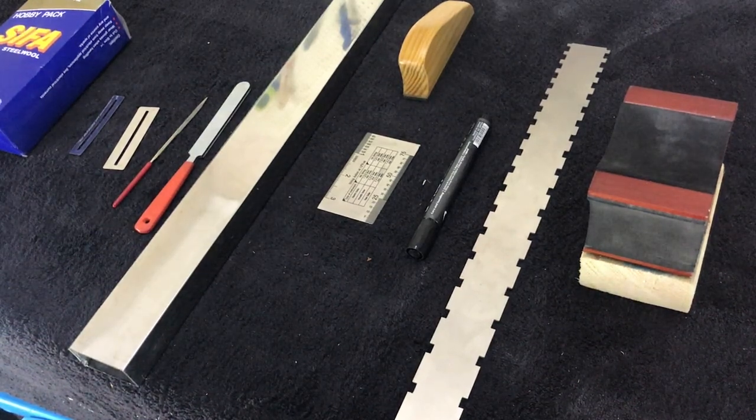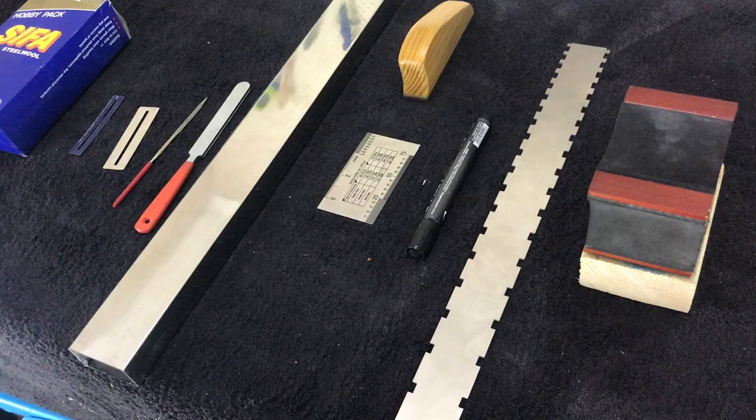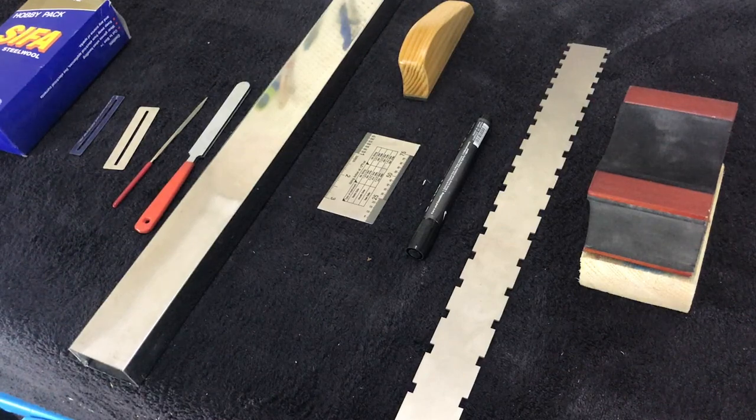Hi, my name's Marty and today we're going to be fret dressing a guitar. Fret dressing involves three specific tasks: we're going to be leveling the frets, which reduces the incidence of fret buzz and dead notes. Secondly, we're going to crown the frets, which means reducing the point of impact on top of the fret wires for the strings. And thirdly, we're going to be polishing the frets so the strings glide across nicely when performing bends.